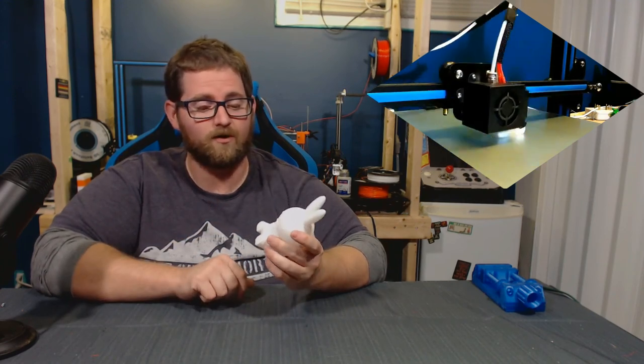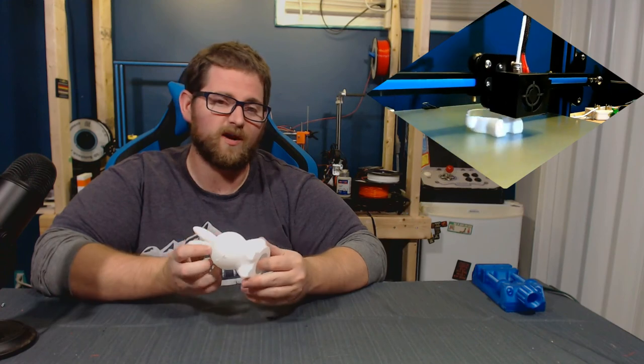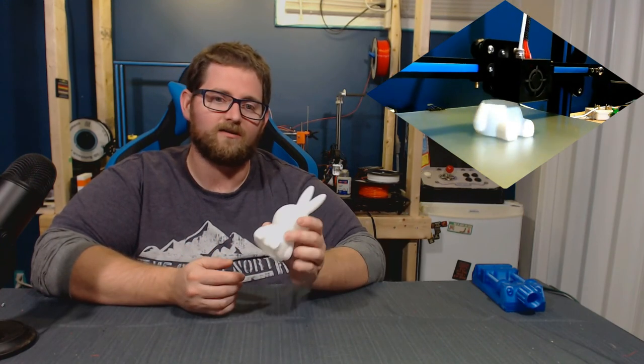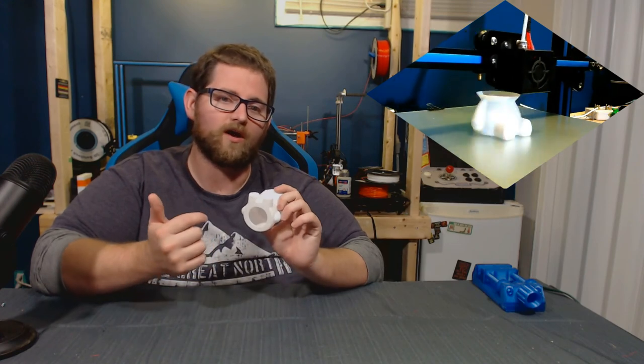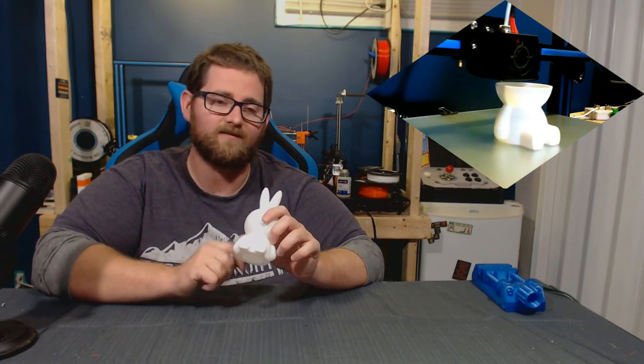It's a super cute, fairly easy print that I completed on the CR-10 in about three hours per print, and the design is pretty cool because it's hollow. There's a hole cut in the bottom so you can sit it on a battery-operated T-Lite and have it light up from the inside.